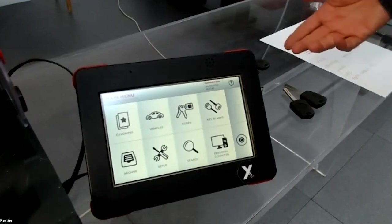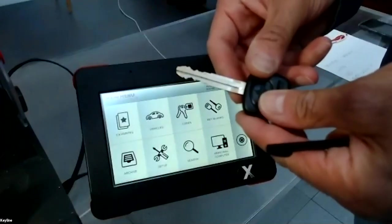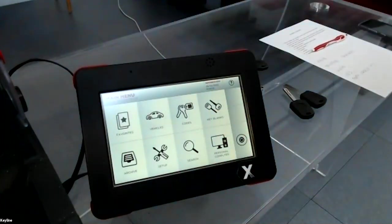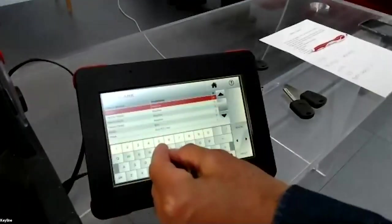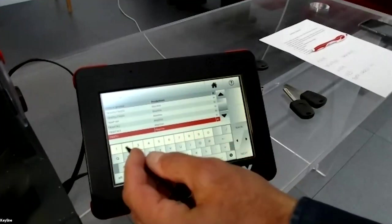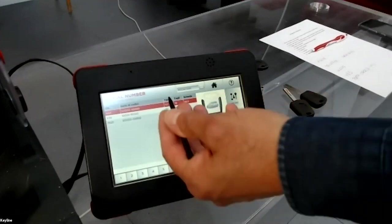For example, I will show you cutting a Toyota key — a flat key, double-sided. The key blank is Keyline reference TR-47U. I enter 'TR-47U', press next, and here you have the image of the blank.